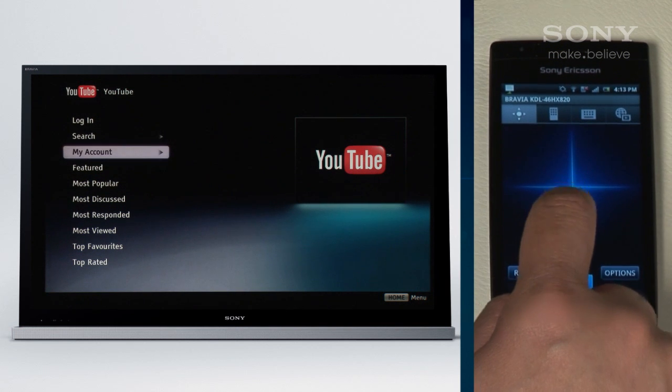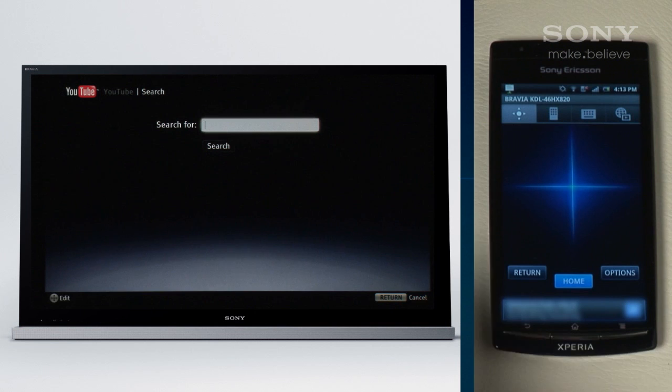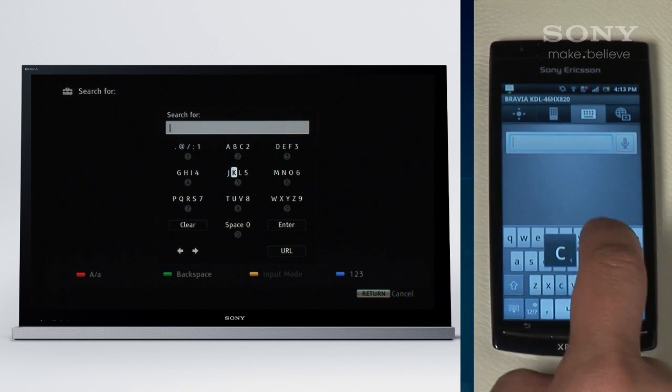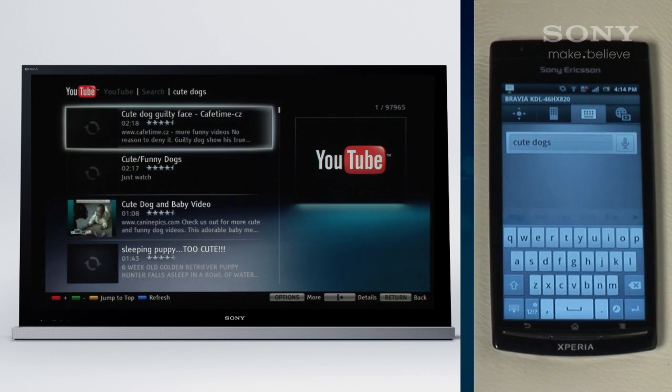Tap to search, then use the keyboard that pops up on your phone screen. Type in 'cute cats' — or dogs if you prefer — and tap the screen, and there you have all the cute videos you can handle.